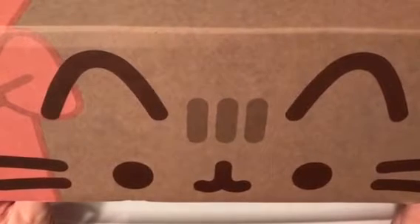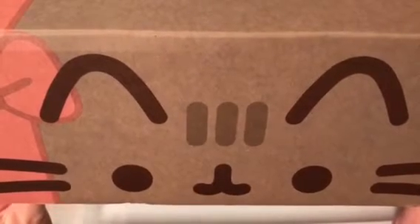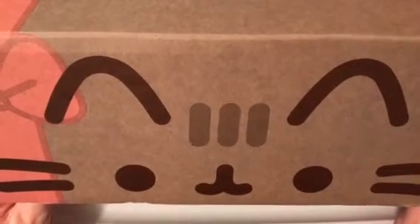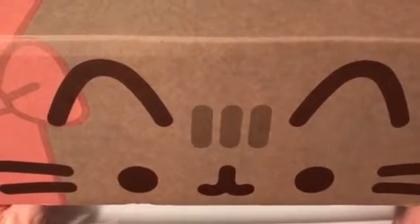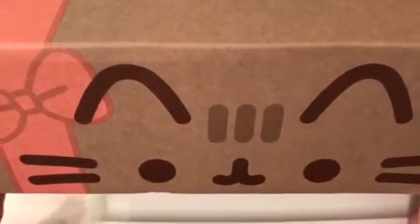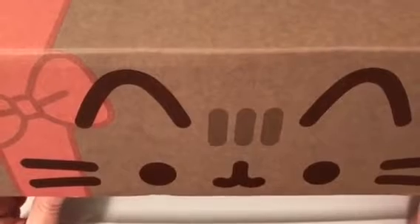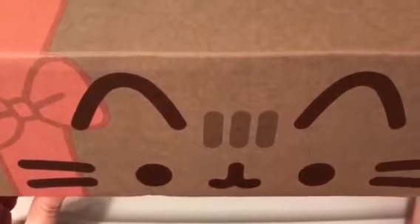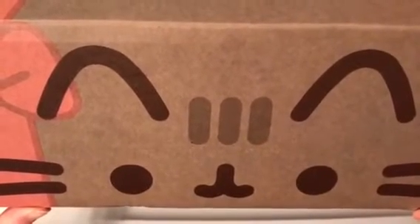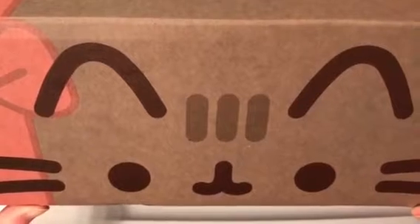Hey guys, it's Casey and Courtney! I cannot believe it's already time for another Pusheen box. This is the Winter 2016 Pusheen box — it's the last one of the year. We're super excited because we saw a sneak peek that the Pusheen box company posted on their Facebook page and Instagram, so we do know of two things inside. I'll put all the information for the Pusheen box down below in case you want to check it out and subscribe.